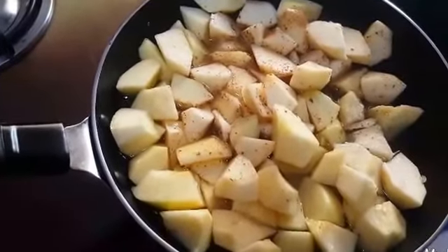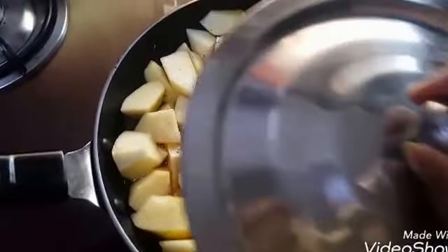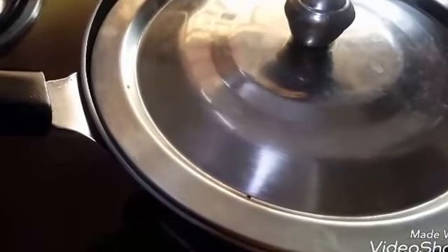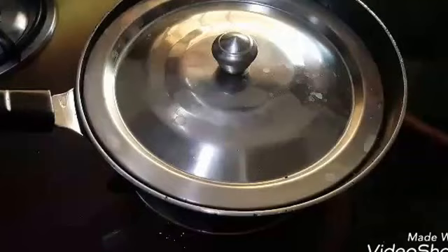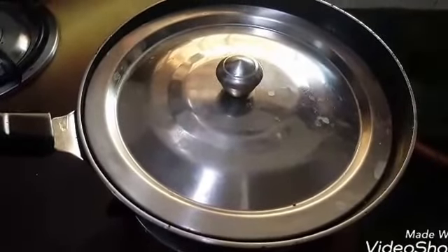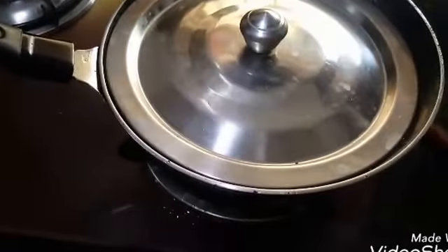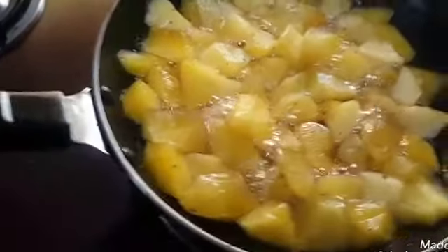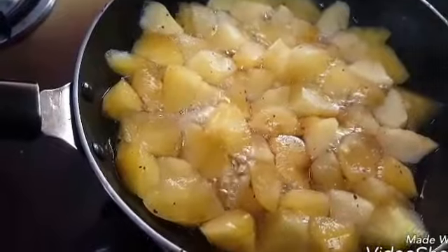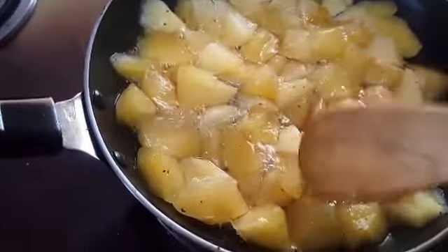Cover it with the lid and keep the flame low at this stage. Keep the apples on low flame with the lid on for at least 10 minutes. After 10 minutes, remove the lid and mash the apples.